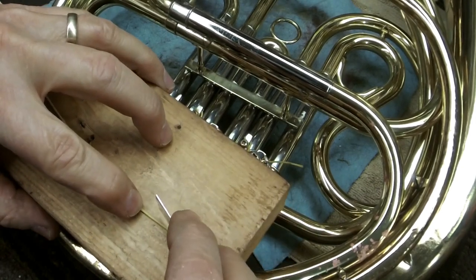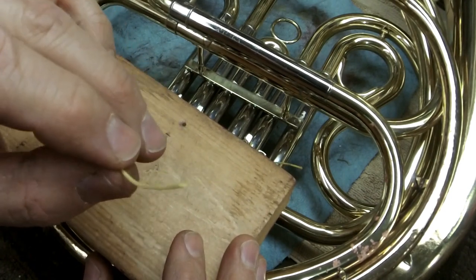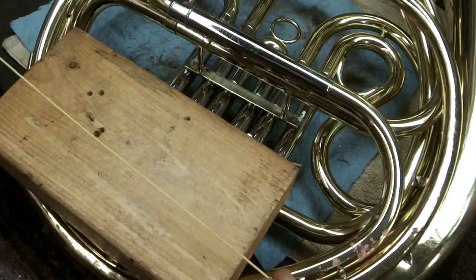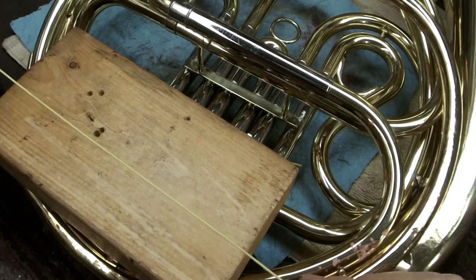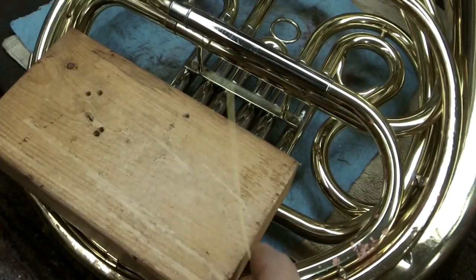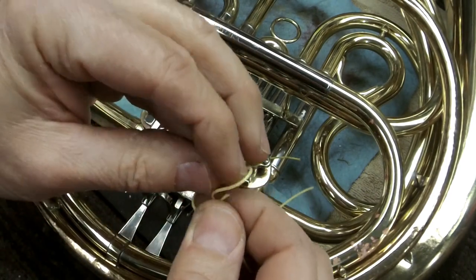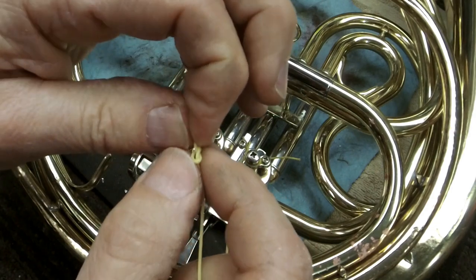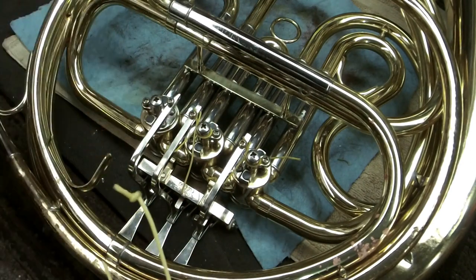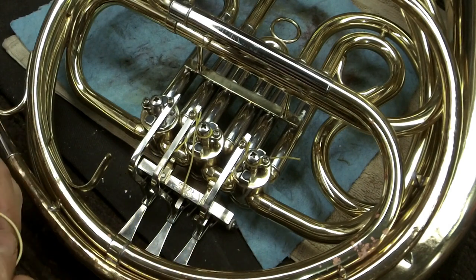We want to cut the string at an angle — this will make threading it through the lever much easier. I've got a marked area on my bench, and a piece about seven inches long. I make a loop — just one single simple knot, that's all it is. On really thin string you'll have to make a couple loops before you put the string through and create your knot.